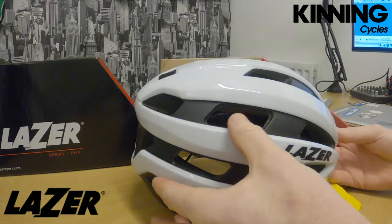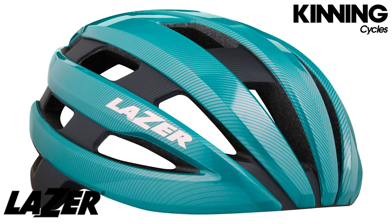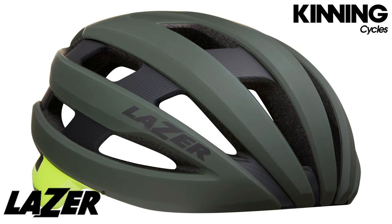It has matte black trimmings. It's also available in a few other colors — black, blue, green, red, and this gloss white. This one is a medium and it comes in four sizes: small, medium, large, and extra large.